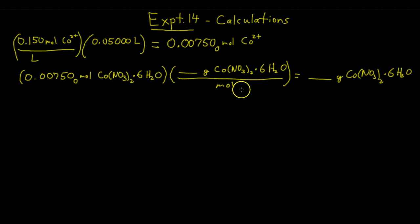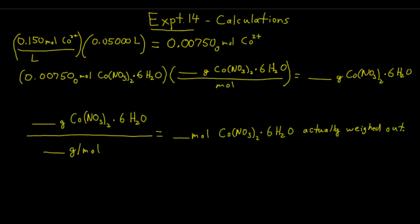Multiply the moles of cobalt-2 nitrate hexahydrate by its molar mass — make sure you include the six waters when you find the molar mass. That tells you about how many grams to weigh out to put into your 50 mL volumetric flask. The molar mass of cobalt-2 nitrate hexahydrate goes in your table of constants. Once you actually weigh it out, divide the actual mass weighed by the molar mass to find the actual moles you put into your flask, which equals the moles of cobalt-2 ion.